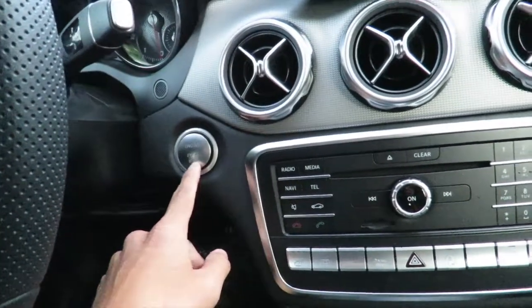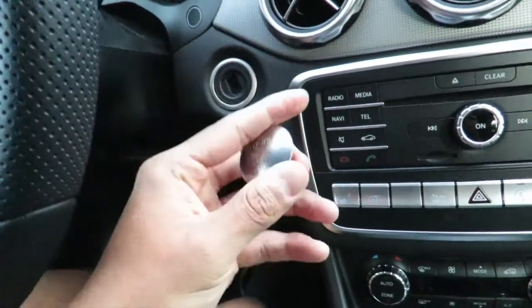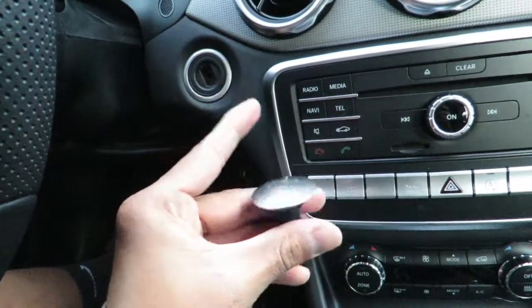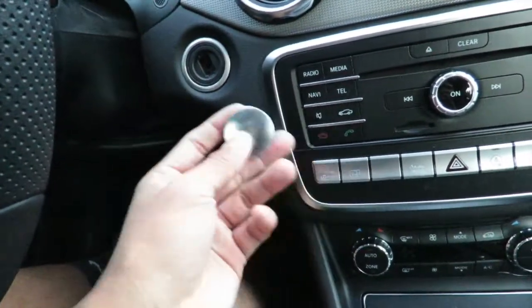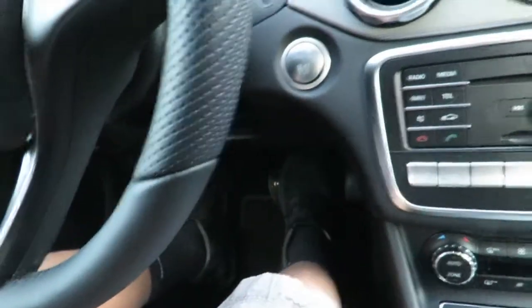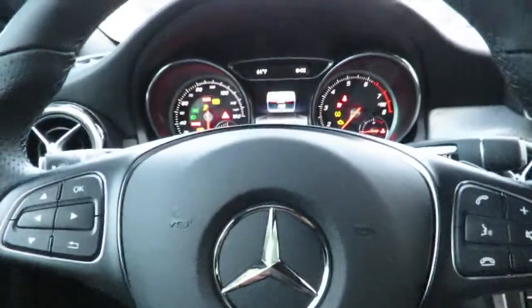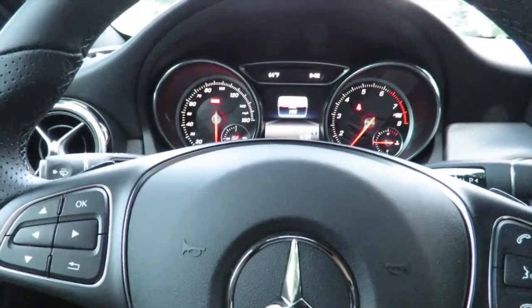And on these particular models — not specifically just 2019, but older models as well — there are these push-to-start buttons that you can take out. So if you don't like the push-to-start feature, you can just take it out and use the key. To start the car, just put on the brake, push to start, and we'll go ahead and turn on the car right now.